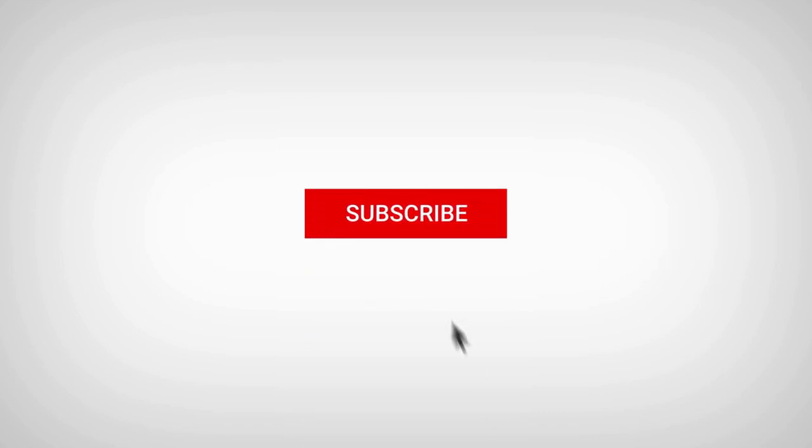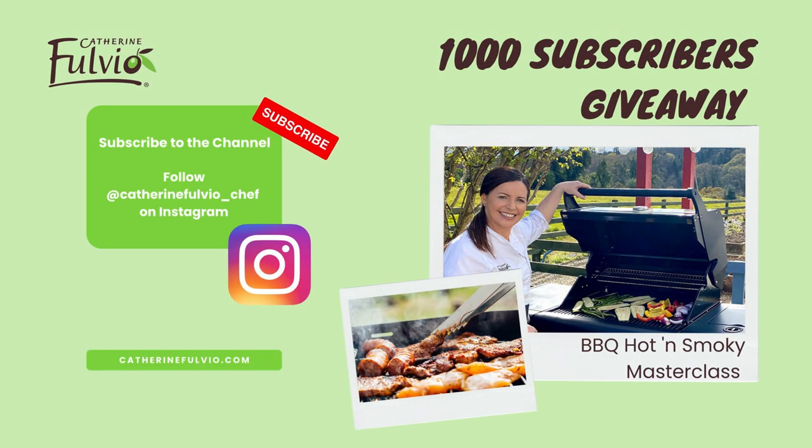Just before we get into the recipe, we are so close to 1,000 subscribers and I'll be giving away a free access pass to my barbecue hot and smoky online cookery course to one lucky subscriber once we hit that 1,000. So hit that subscribe button and ring the notification bell to be notified about all my upcoming recipe videos.